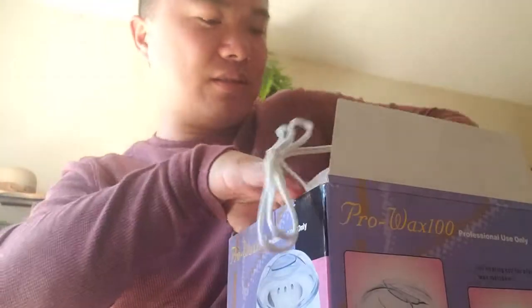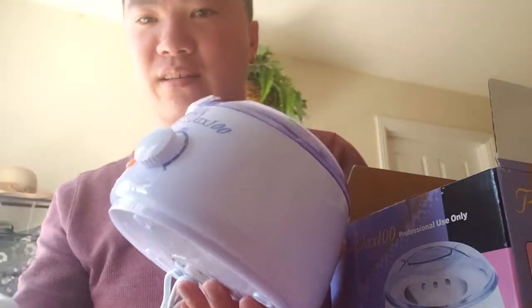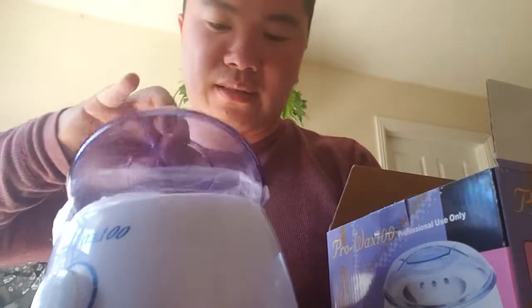You also get ice cream cone sticks — this is what you use to apply the wax on your back. Based on what I saw on YouTube, it only takes about three or four seconds to dry up instantly, and then you just peel it off. The last item is the machine itself. It's very tiny, kind of like a rice cooker but very light — probably less than two and a half or three pounds.